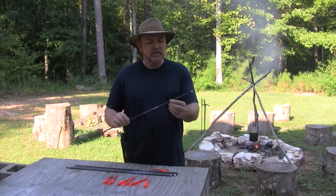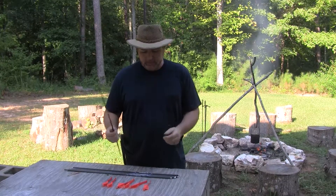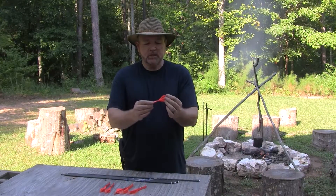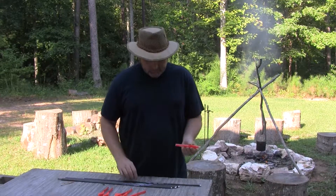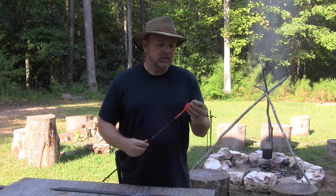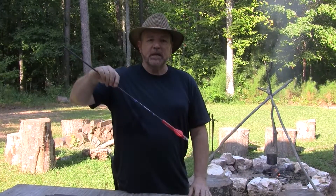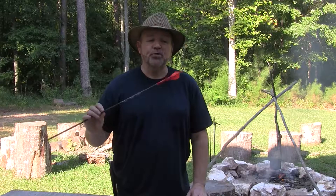You take your arrow — I've already done this with this one — you take your old fletchings and strip them off and throw those away. Then you buy these quick fletch type fletchings. As you can see in the background, we have some water boiling on our fire. All you do is take the quick fletch fletchings, slide them onto your arrow wherever you want them to be, which in this case is right there. Then you dip that in boiling water and it'll shrink to fit the arrow shaft, and there you have a refletched arrow.